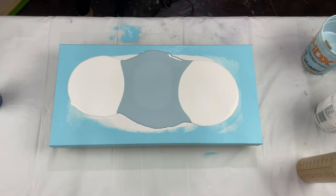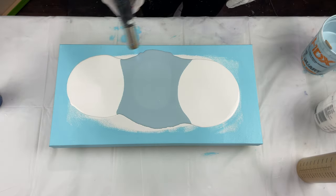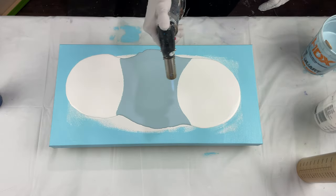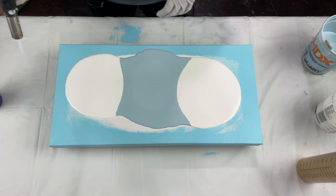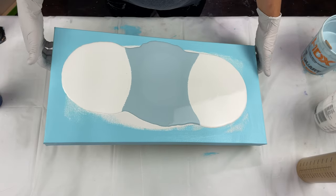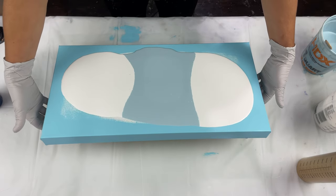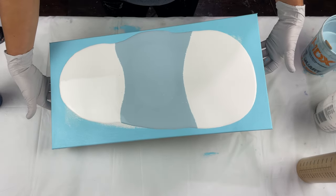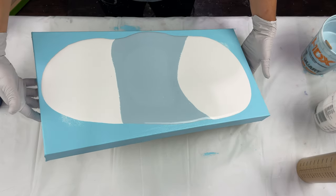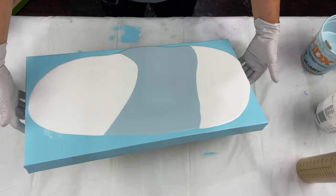I'm using the white satin enamel recipe along with the colored pearl cell recipe. This is actually one of my absolute favorite pieces I've done in a while — it turned out so pretty. What I really liked is that the pearls were pretty big and took over a large part of the painting.